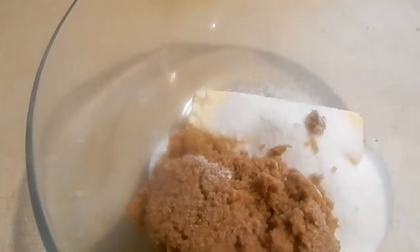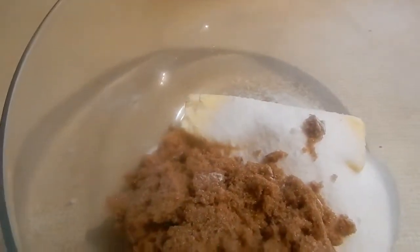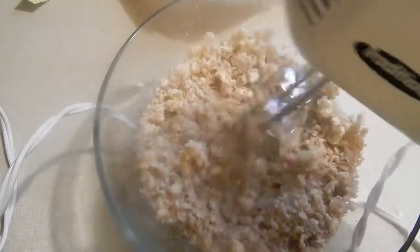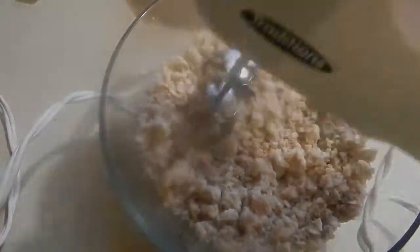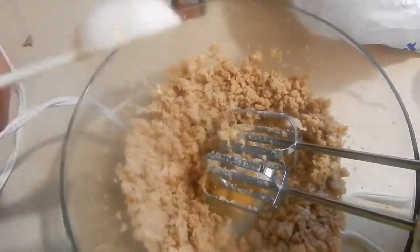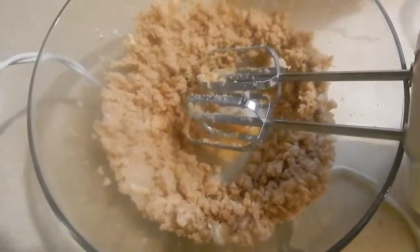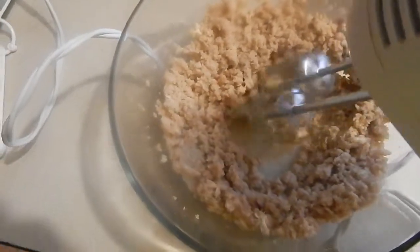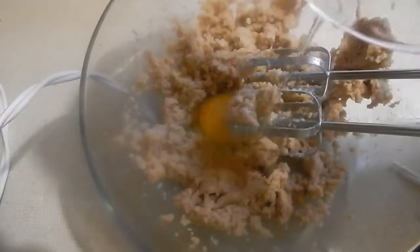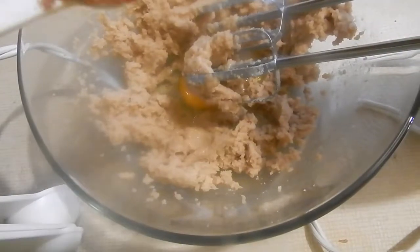And now we're going to need a half a cup of light brown sugar. If you don't want to do this by hand, get yourself a little mixer — they don't cost that much, you can get one at the dollar store for ten dollars. We're going to mix this together, then add one teaspoon of vanilla extract, one full egg, and one teaspoon of cinnamon.